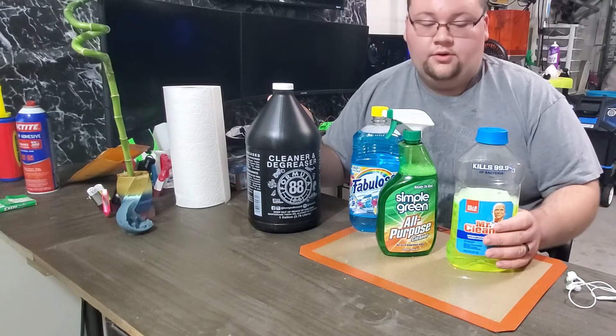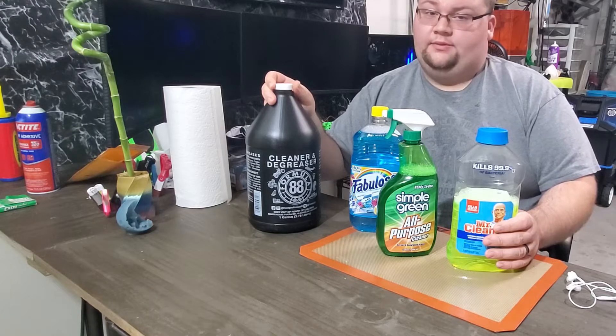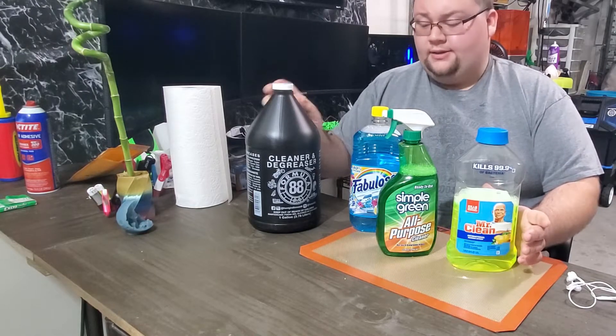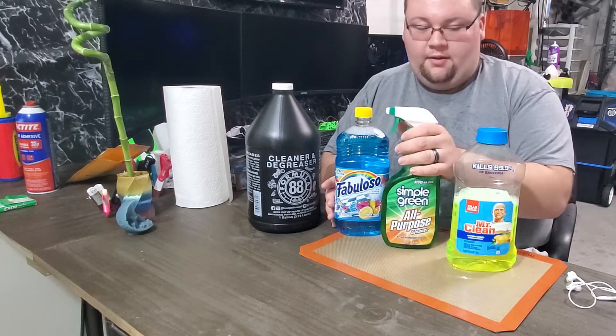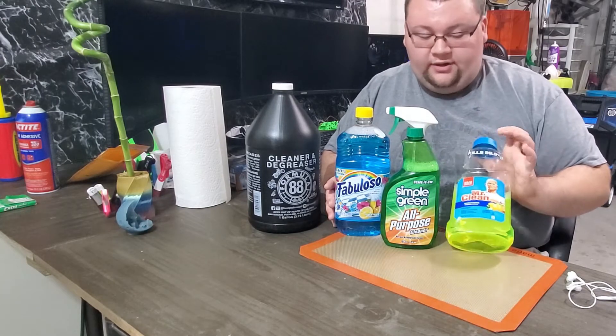Hey YouTube! This week we're going to be doing the second installment of the IPA alternatives for resin printing. I have two that were suggested by you guys: one is Fabuloso and the other one is Simple Green. I've seen a few other YouTubers use Mr. Clean so I want to give it a try as well.